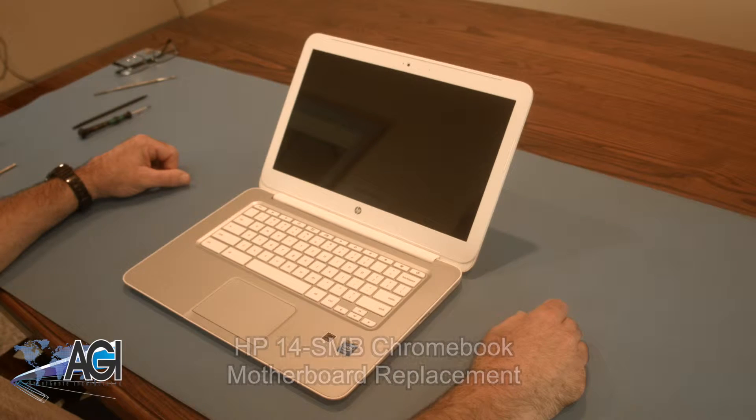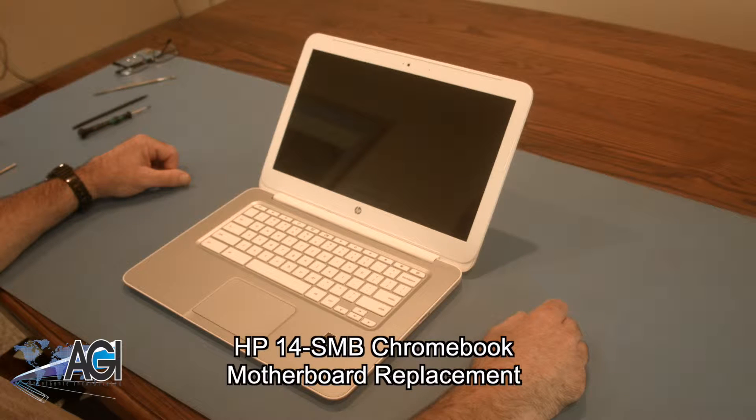Hello, today we'll be showing you how to replace the motherboard in an HP 14 SMB Chromebook.